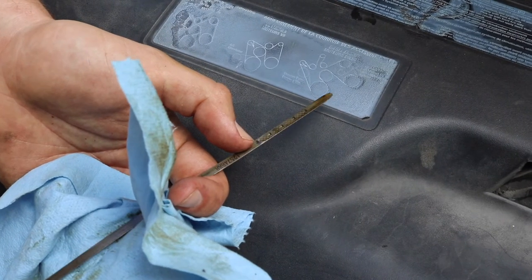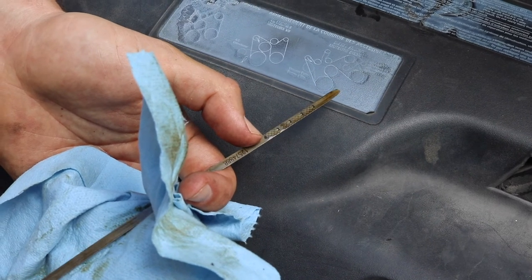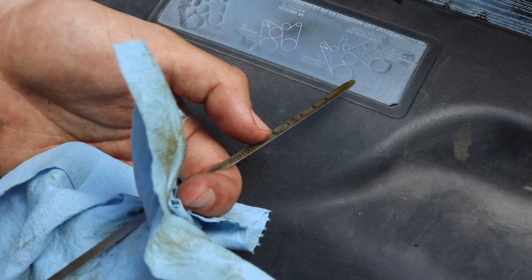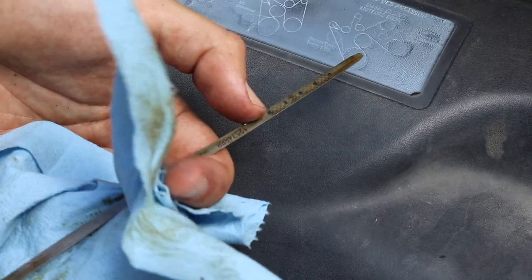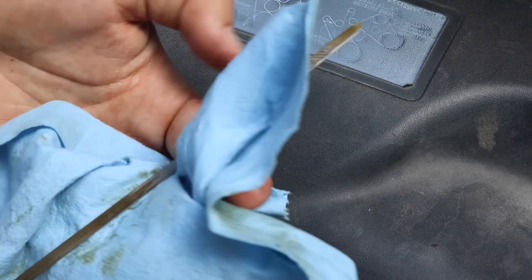Moving the dipstick so you can see the shine — we're just above the full line right here. Rule of thumb is that the distance between the low and full marks is supposed to represent one quart of motor oil.